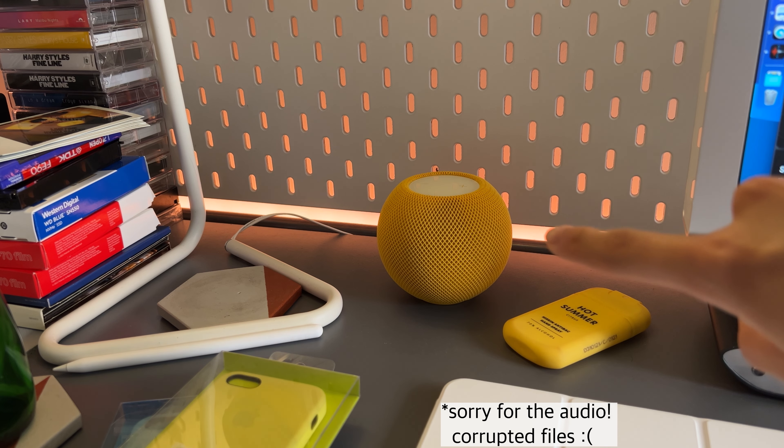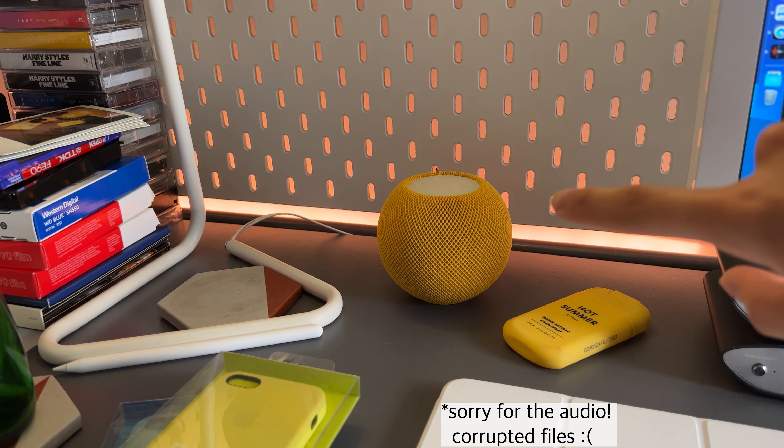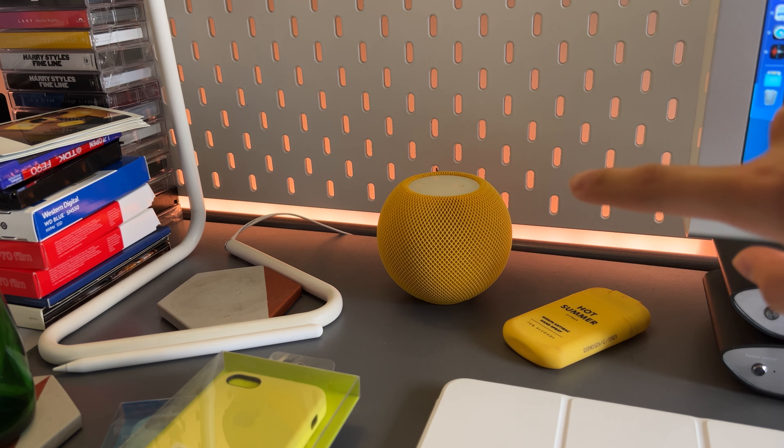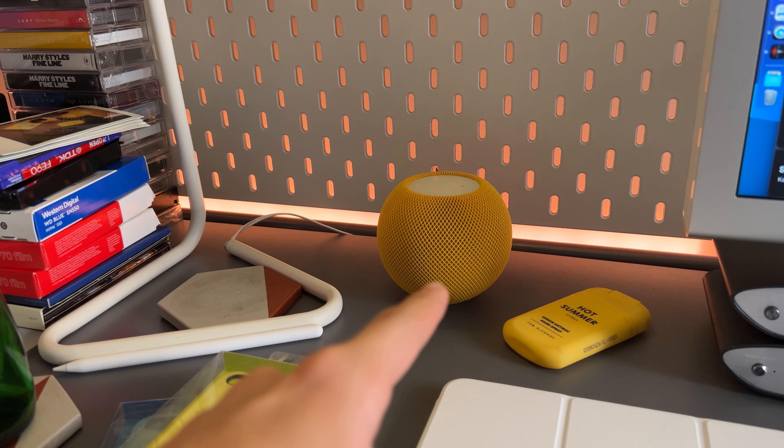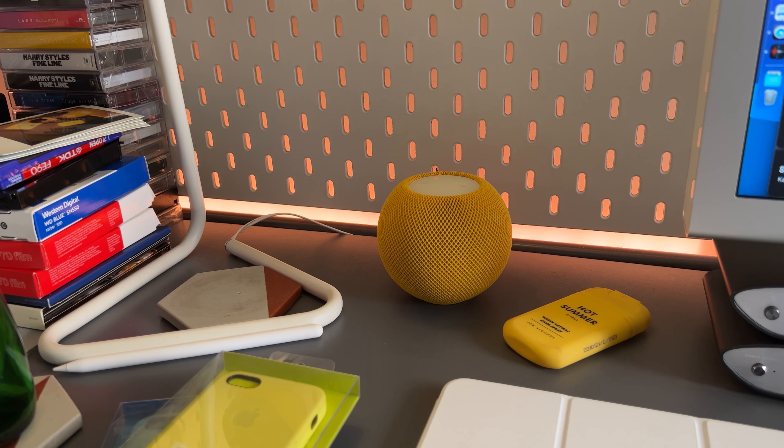I've been using this HomePod mini for over a week now and I just have some thoughts that I want to share. I intended to get this speaker to use as my Mac speaker, which if you are also thinking about that, you definitely should not, because the latency is horrendous. It's annoying. It lags with everything.